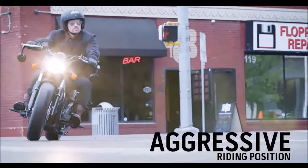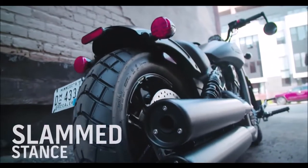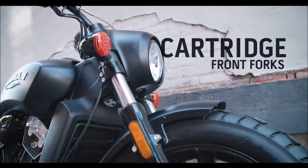Now we talk about slammed a lot with this bike, and here's why. Indian has dropped the rear suspension by an inch. They've also added these really trick cartridge front forks that are going to make handling uneven and different types of terrain a lot more comfortable.